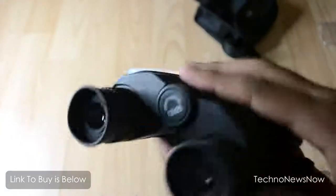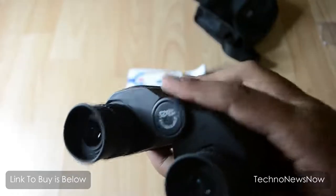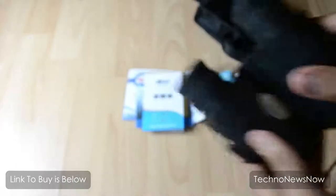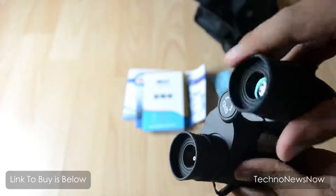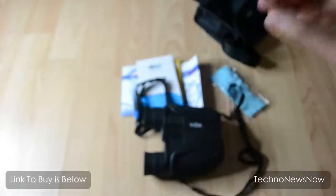These binoculars are really nice and they definitely feel like an expensive binocular — they do not feel cheap at all. We also have the Begea logo on top.